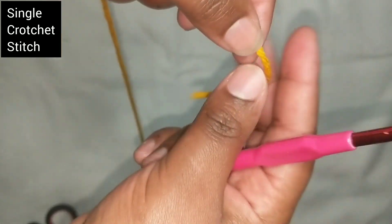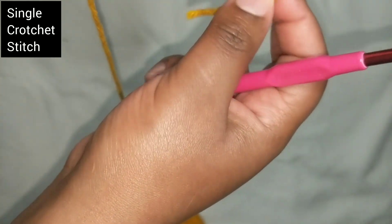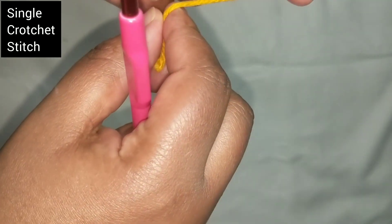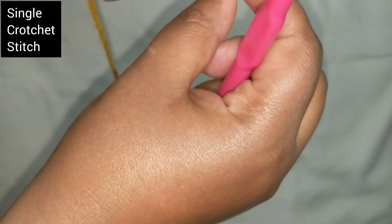So this is what we do when we're doing a single stitch. Remember, I'm calling it single crochet stitch as per the US, but for the UK they call it double.